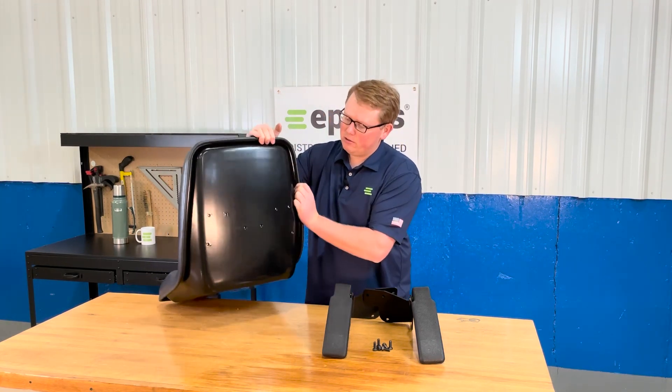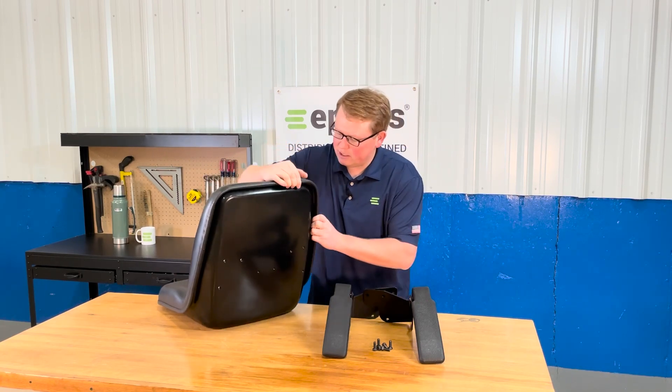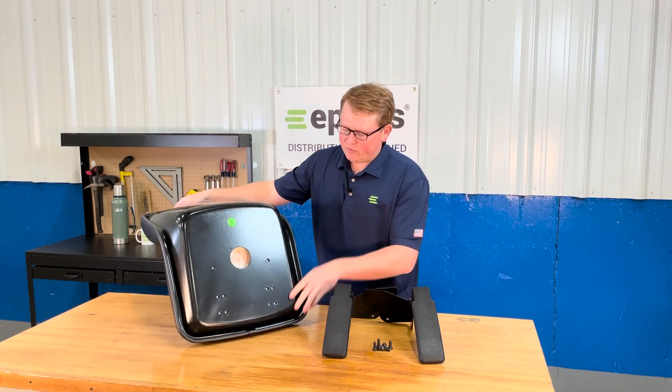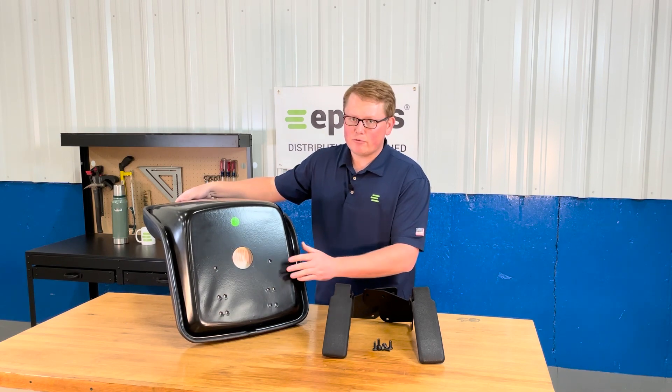On the back side here you'll see there are holes where you can install the armrests that come with the seat. On the bottom side of the seat you can see there are a couple of different mounting hole configurations for this seat.